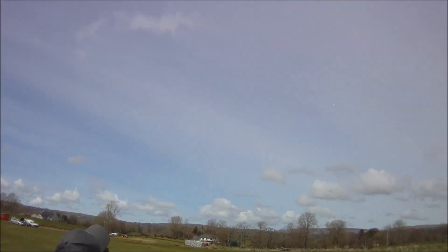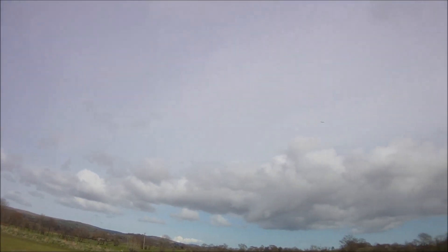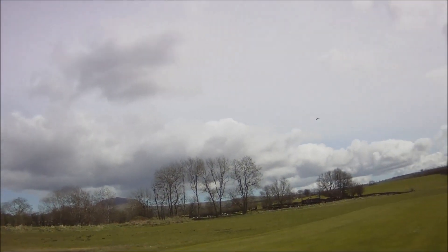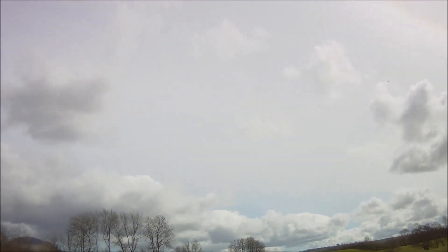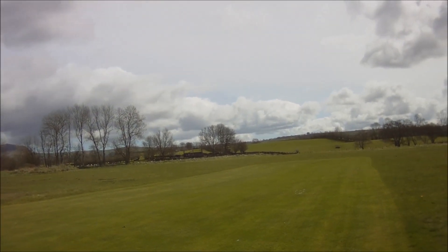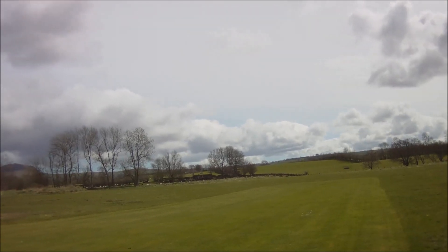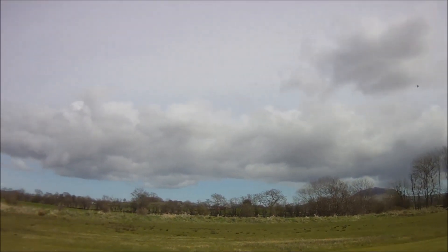That looks cool. Needs a bit of a right. You're right about the ailerons — those rates are perfect for ailerons. There's not much vertical power, unfortunately. That's it.